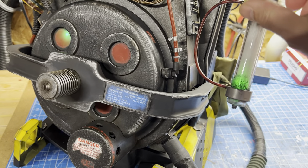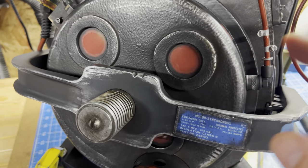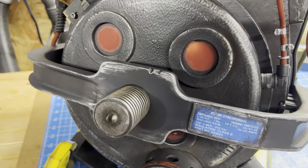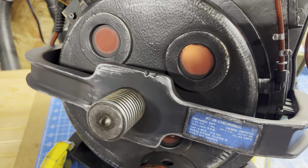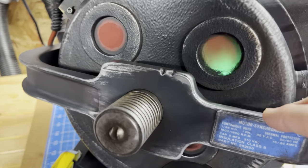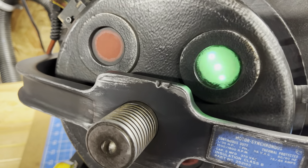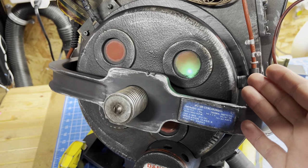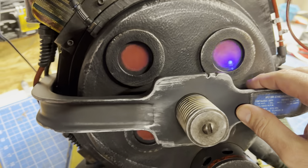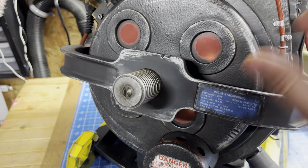And as expected, when you switch modes — so we go to slime mode — the light changes colors. We go to green, blue for stasis, amber or yellow for the meson blast. And those colors, as you can see, these are still the stock red lenses, so there's still that red look. But when the lights are actually chasing, they really do change — you can tell that's blue, that's green, that's amber.